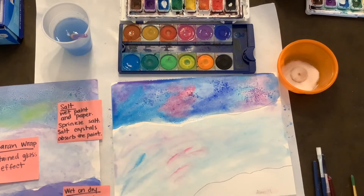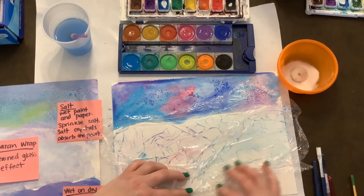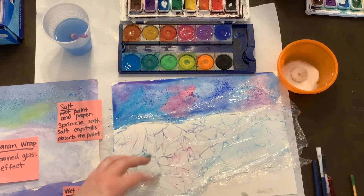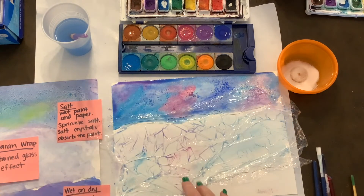Then, quickly before it dries, I'm going to place my saran wrap — my plastic wrap — and place it onto the snowy, icy landscape. When that dries, those areas will create lines from the saran wrap, making a nice stained glass, icy snow effect.